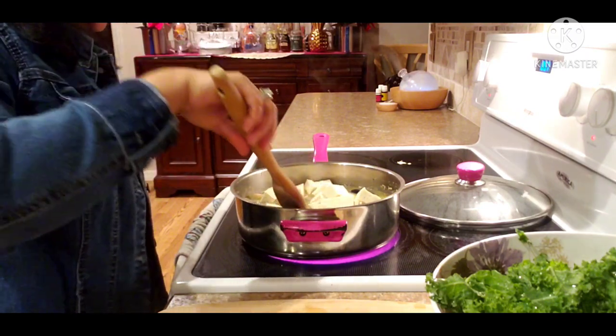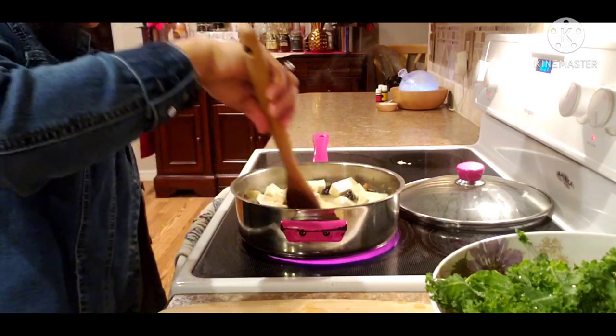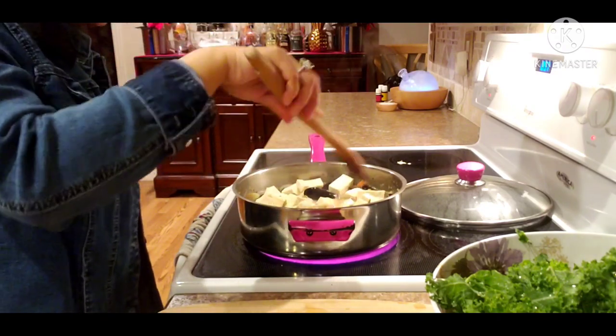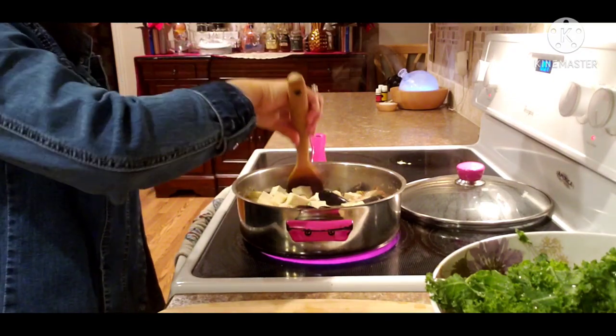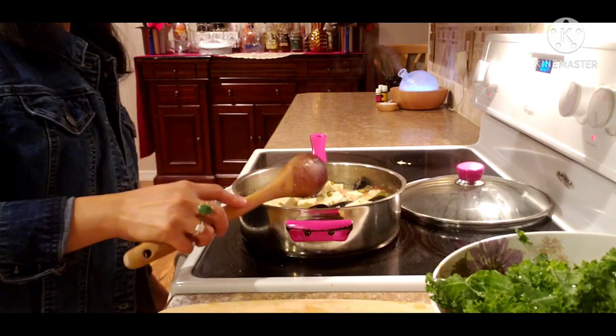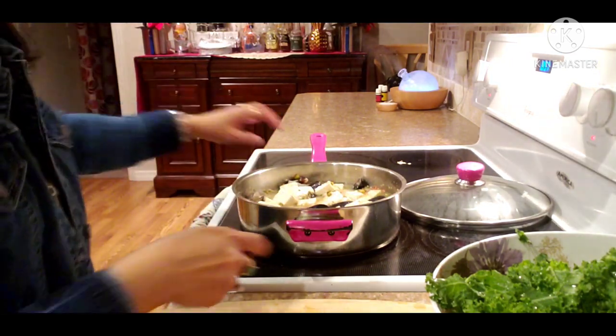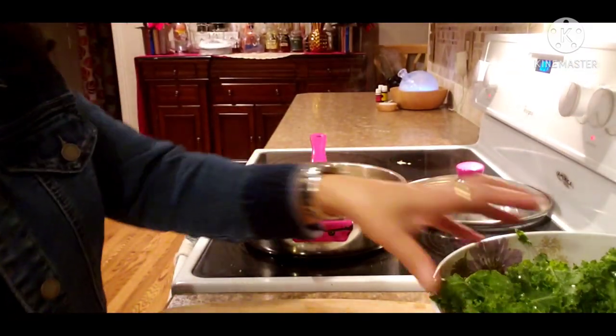Too much beans! This is Easy Peasy Cooking — Easy Peasy Cooking! Everything is ready soon.